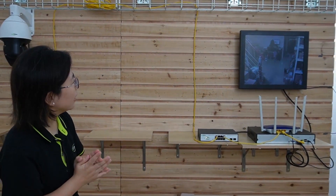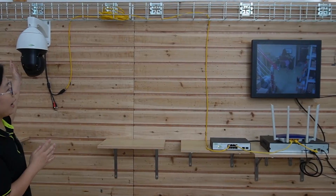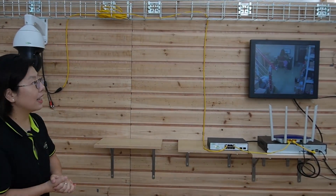Just wait for a second — I'm going to wave my hand to show you this is a live video. The whole connection is done. Next, let's check out its pan, tilt, and zoom capabilities.